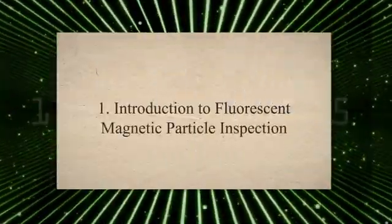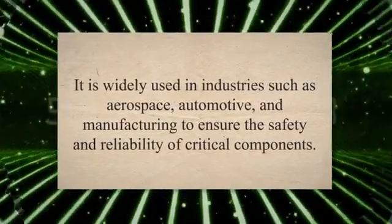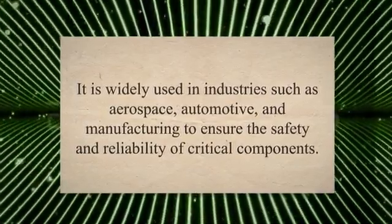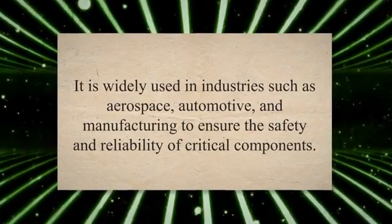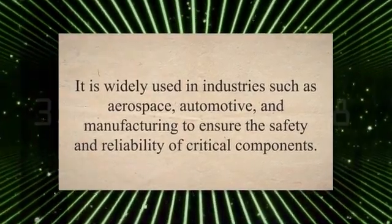Fluorescent magnetic particle inspection is a non-destructive testing technique used to detect surface and slightly subsurface discontinuities in ferromagnetic materials. It is widely used in industries such as aerospace, automotive, and manufacturing to ensure the safety and reliability of critical components.